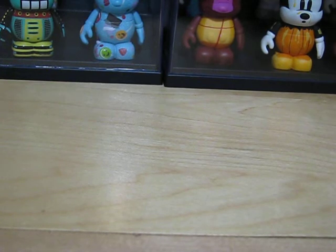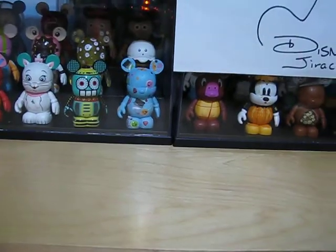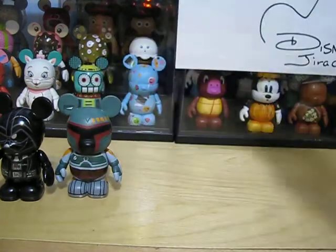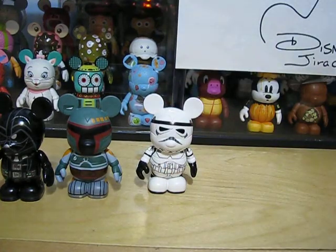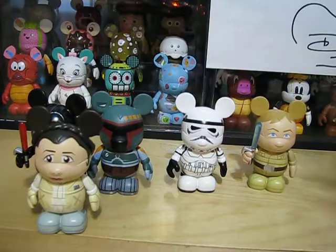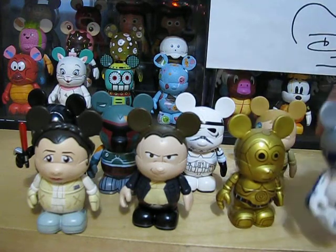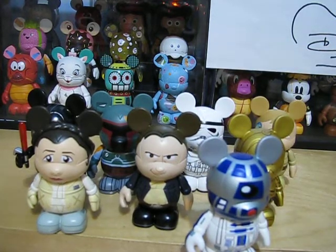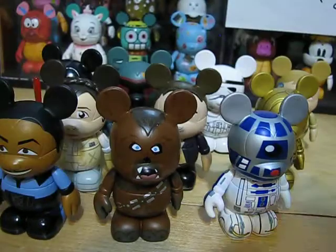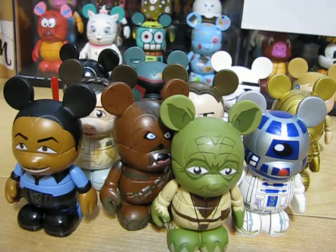And now, I'll be showing you all of them together. Let me zoom out. We have Darth Vader, Boba Fett, Stormtrooper, Luke Skywalker, Princess Leia, Han Solo, Chewbacca, C-3PO, R2-D2, Chewbacca, Lando, Yoda, and then the Mystery Chaser — Obi-Wan Kenobi.